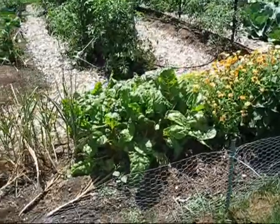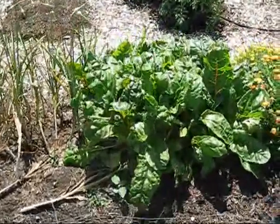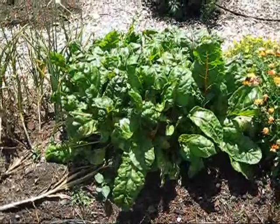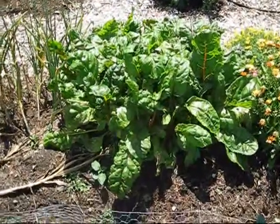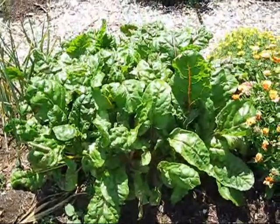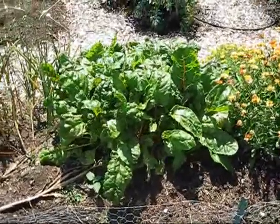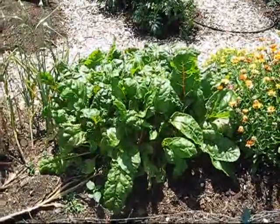Okay so here we are back at the garden and right in front of us we have Swiss chard, which is loaded with tons of antioxidants and vitamin A. It's extremely tasty, goes well with butter and garlic, and it's just a great addition to a good meal.